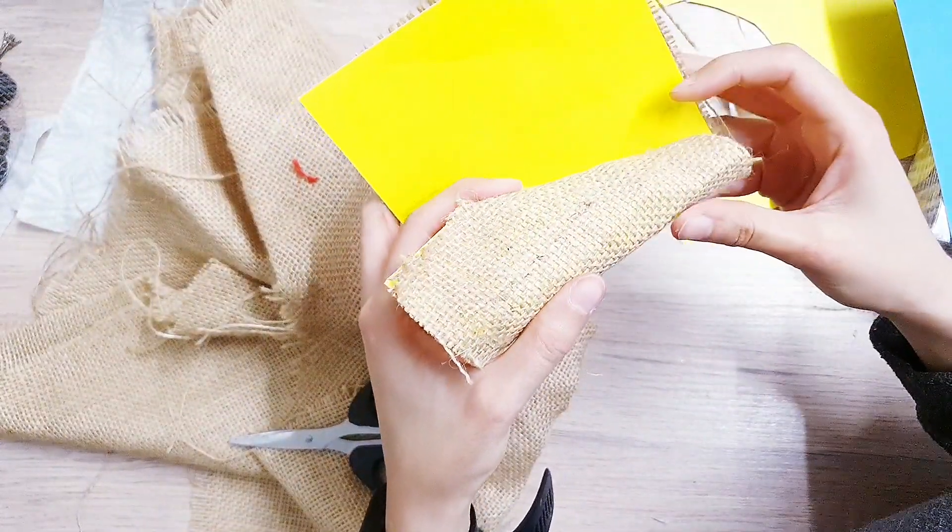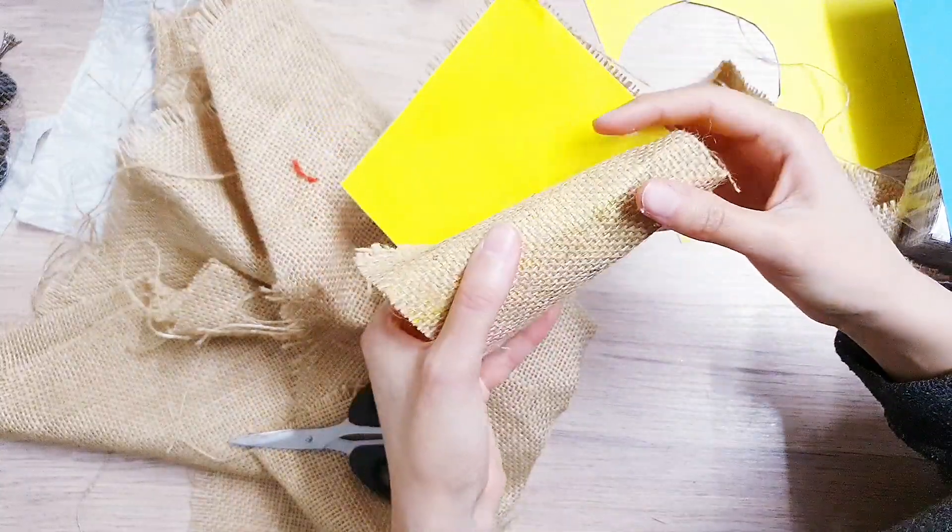Now I'm wrapping it around like a little mini cone and then we're going to stick it down and cut it.